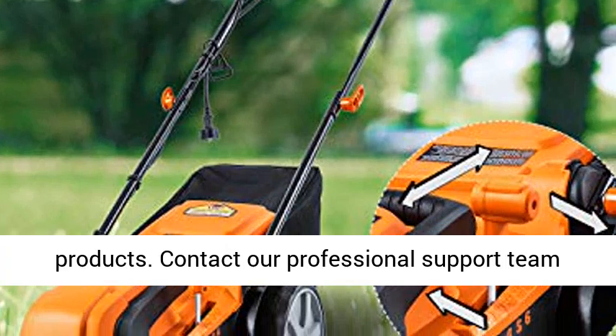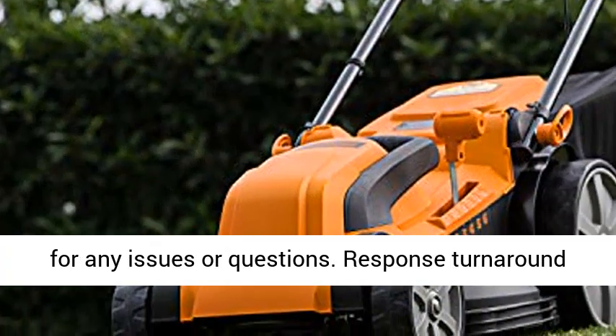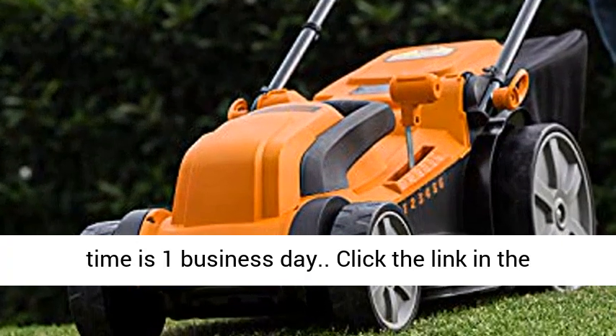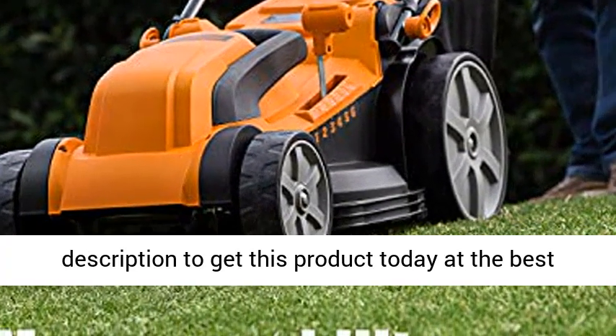We provide safe and timely deliveries from our U.S.-based warehouses on all Lawnmaster products. Contact our professional support team for any issues or questions — response turnaround time is one business day. Click the link in the description to get this product today at the best price.